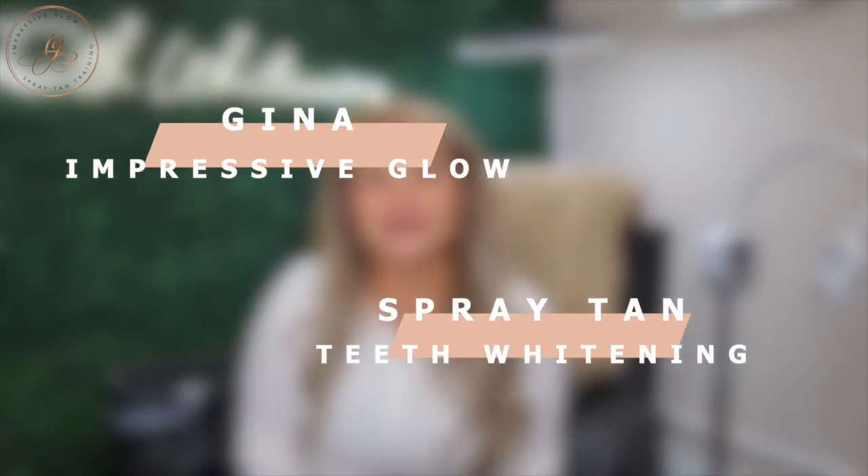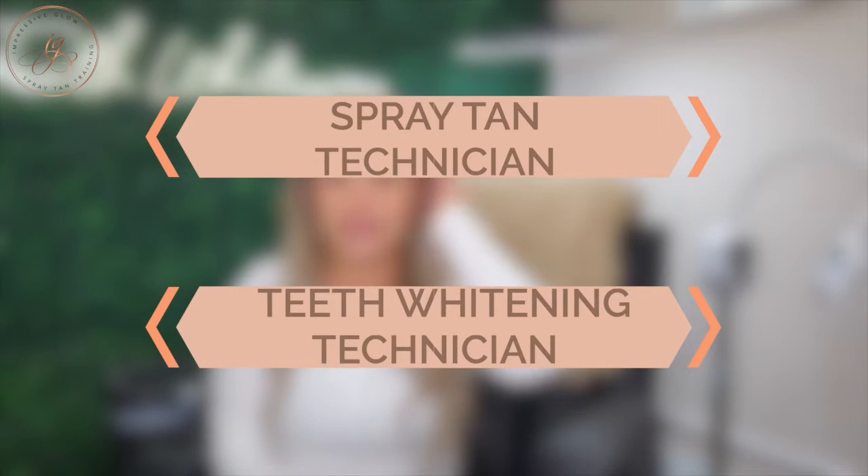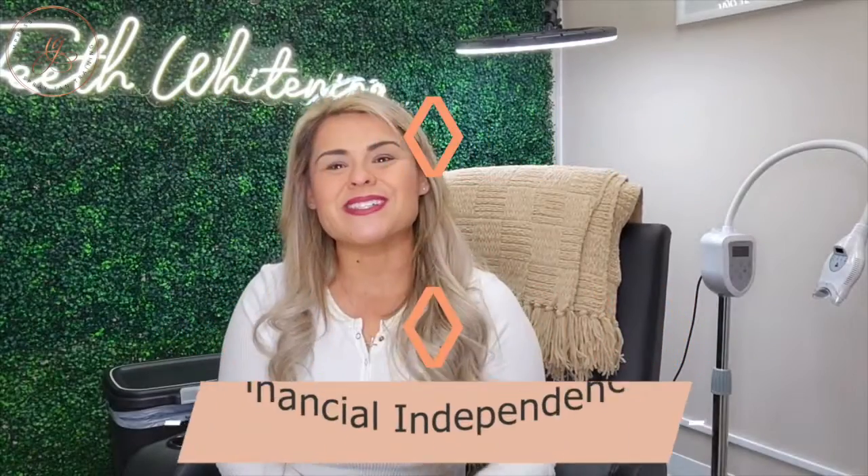Welcome to Impressive Glow. My name is Gina. I am the owner and educator of Impressive Glow spray tan and teeth whitening training. My ultimate mission is to help women, moms, and single moms learn how to start a side hustle as either a spray tan or teeth whitening technician, and to build some financial independence in that process.